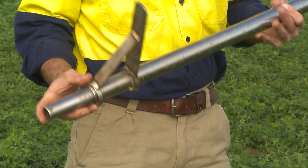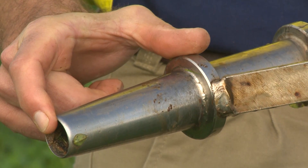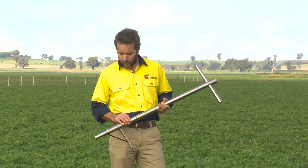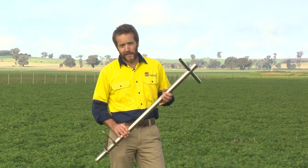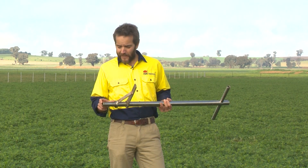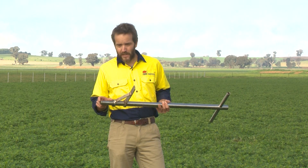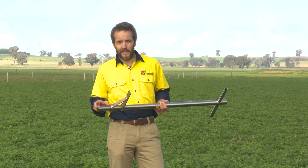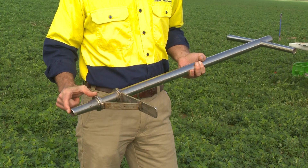Most people are familiar with taking soil samples with one of these — a foot corer or pogo stick — which takes a 0 to 10 centimeter soil sample. You can also get longer ones to go down to 20 centimeters. These are simple to use, but their limitation is that they take the whole sample and average and mix the soil within that depth, and there are problems with that.